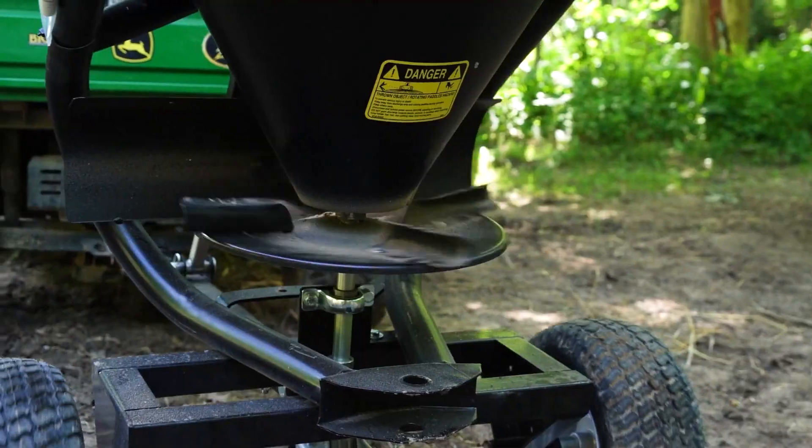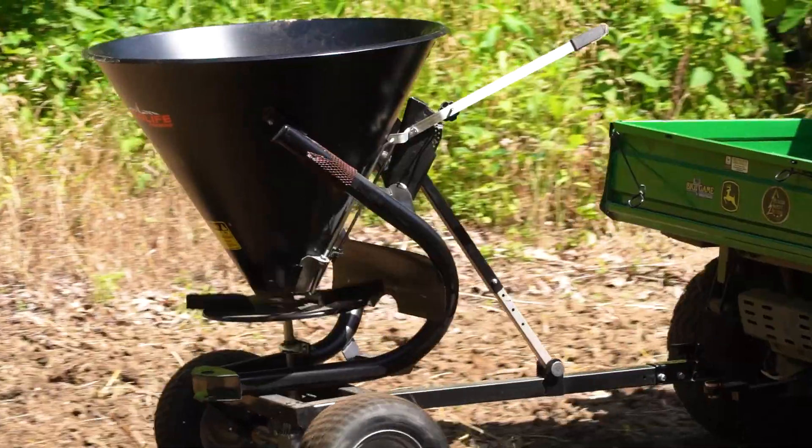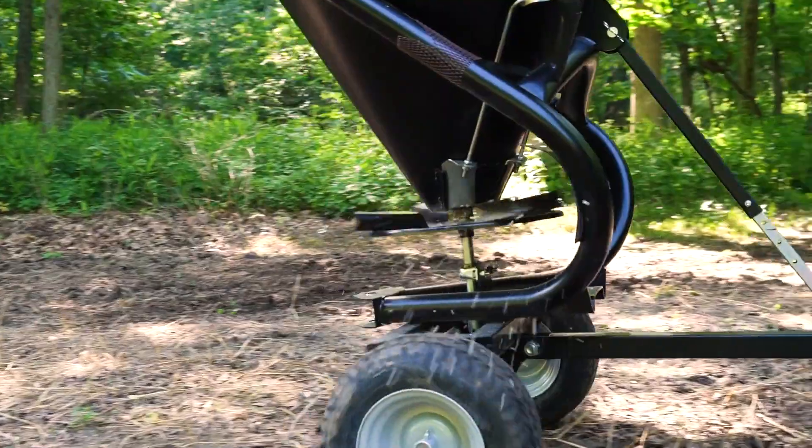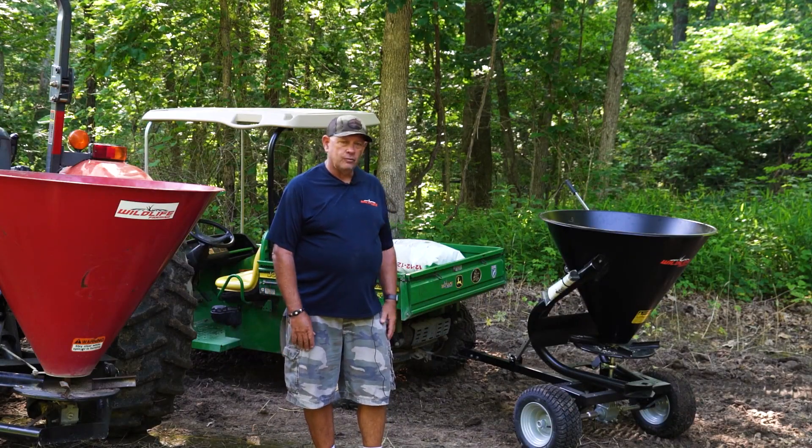For guys that have UTVs and ATVs, we have our Wildlife Farming pull-type spreader. Really simple machine to use. Hook it up — it's got a two-inch ball hitch. Go to your field and start spreading.